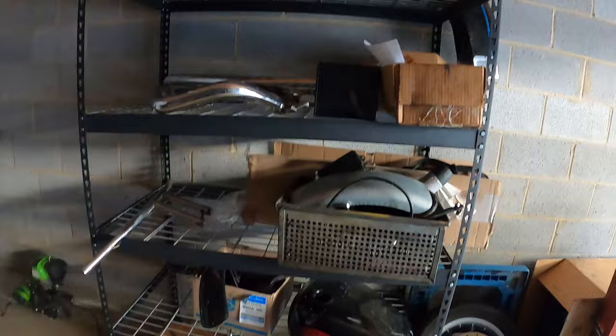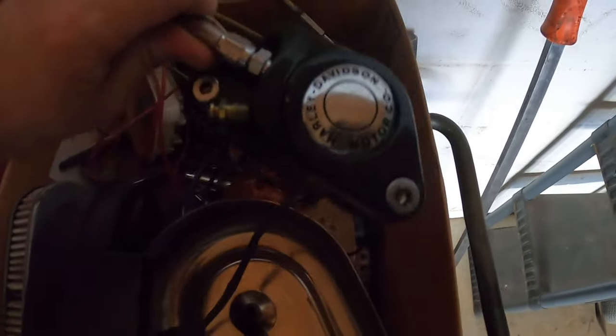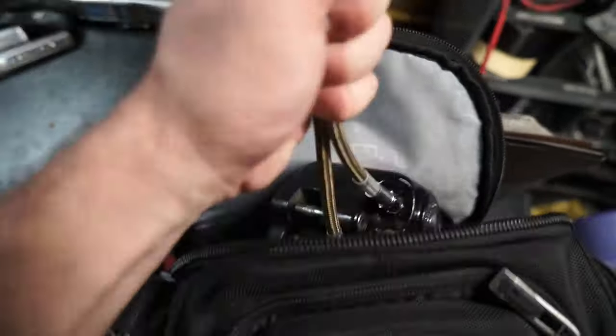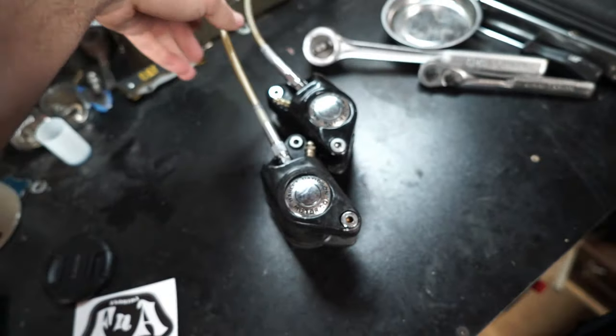I'm going to dig through boxes of parts until I find what I'm looking for. It might actually just be right in here. There's one, and there's the other — awesome. Just throw them in the book bag and go home. We're back with our book bag full of parts, got our calipers, put those on the workbench.